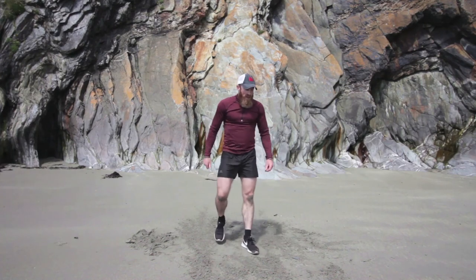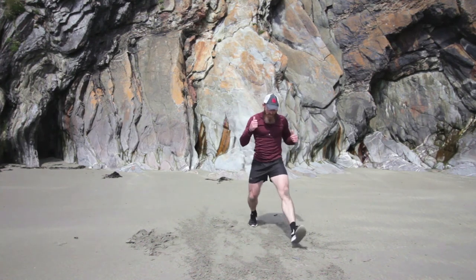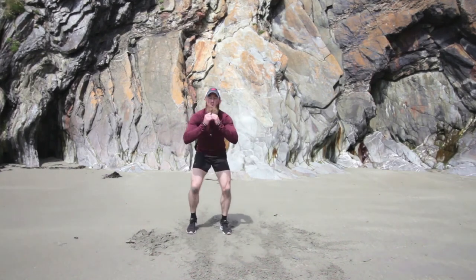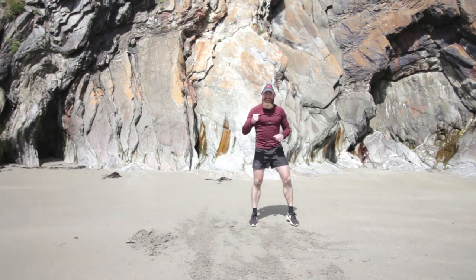Last move — we've got our box jumps. They're tough for sure, but make sure you keep going. If it's super tough, just step forward, squat, step right, squat, step back, squat — that's perfect instead of the jumps. We're going to jump forward first. Last big breath in, forty seconds. Let's go.